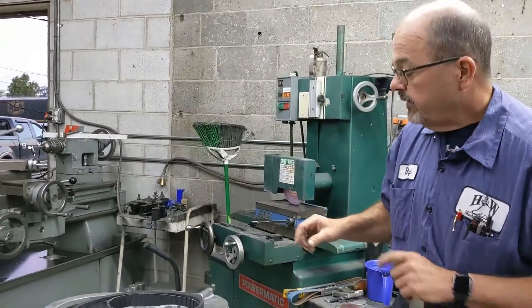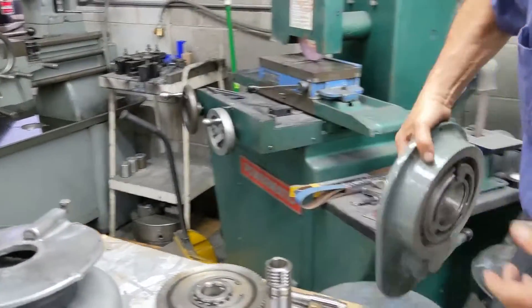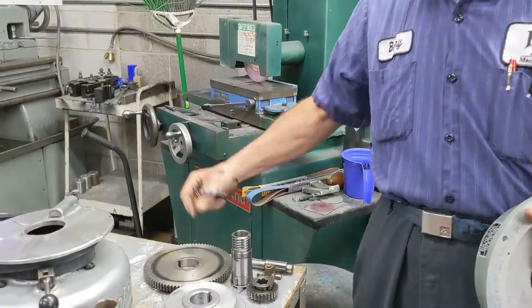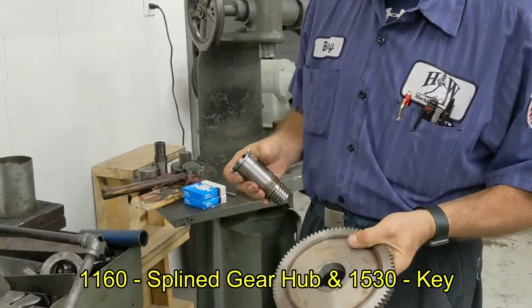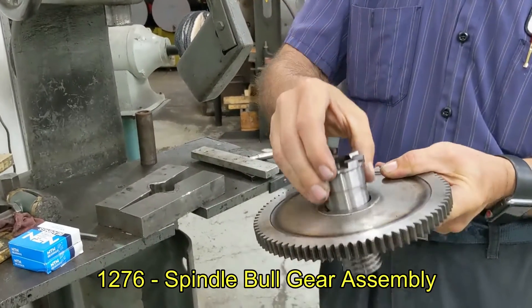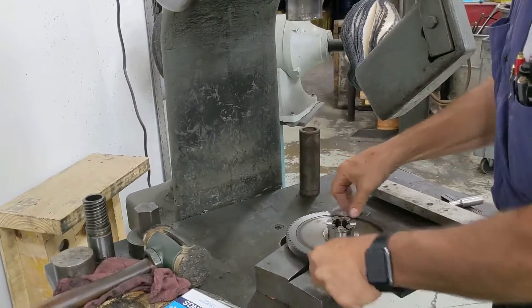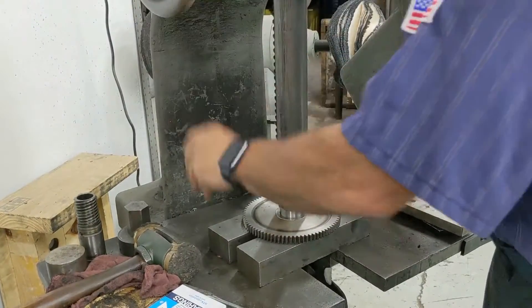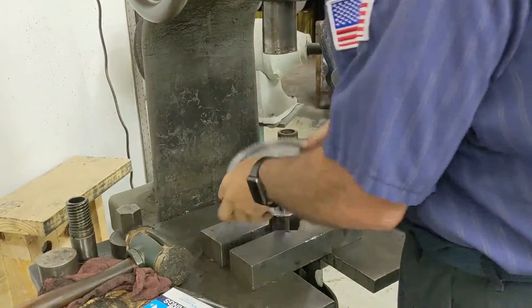So what we're going to start with is the bull gear housing. We will be moving around the shop a lot on this one. First thing we do is we take our housing, the washer, lock washer, lock nut, our big snap ring, our bull gear, our spline gear hub. First thing we're going to do is press our spline gear hub — I already have the key in it — into our bull gear. As you can see the bull gear has an indented side and a flat side. This goes in the flat side. I always clean my surfaces when going back together. Set that aside for the time being.